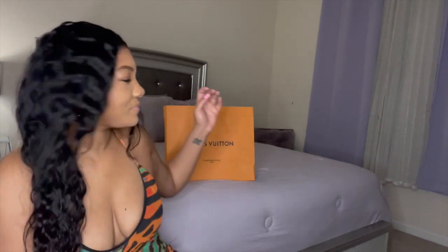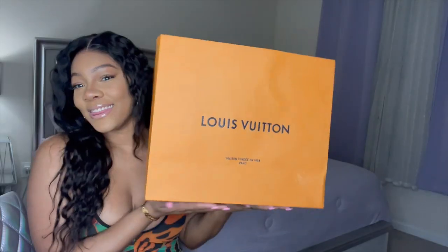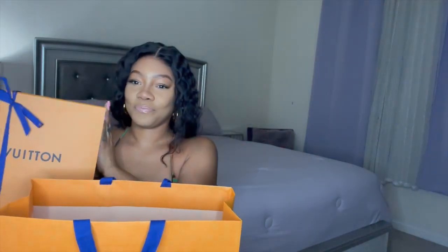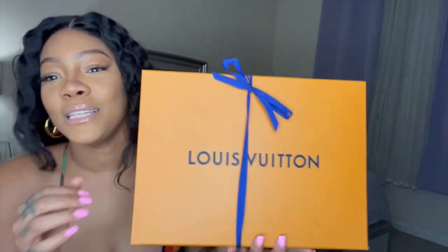Hi guys, welcome to my channel, it's Tony Yvonne, and today I have an unboxing. I will be unboxing a bag that I just got, so let's just hop right into it.